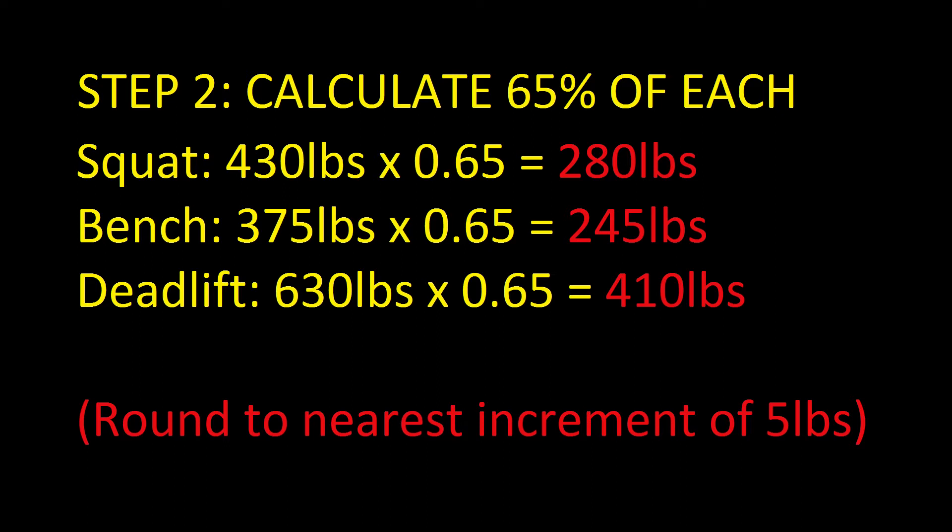The second step is to calculate 65% of your one rep max. Once you find your one rep max, calculate 65% of each — that's going to be the starting point for the program. Using my numbers: I had a 430 squat, 375 bench, and 630 deadlift, making my squat about 280 pounds, bench 245, and deadlift 410 pounds. You'll need to round to the nearest increment of five pounds.